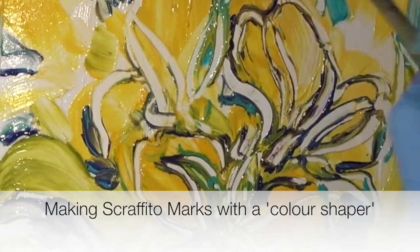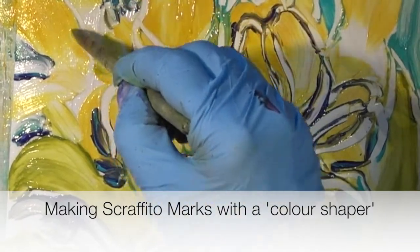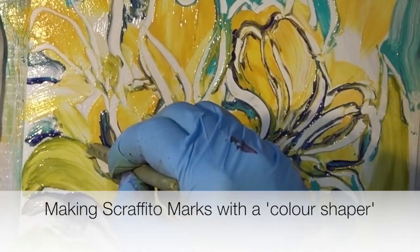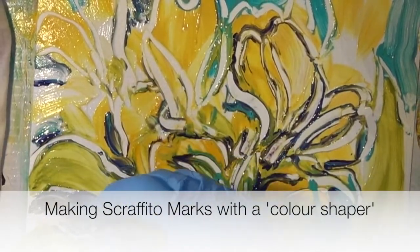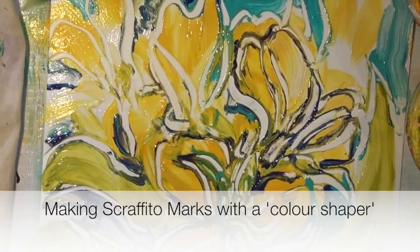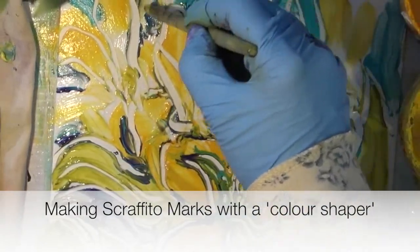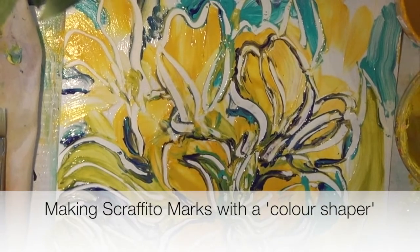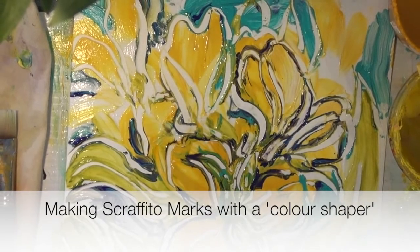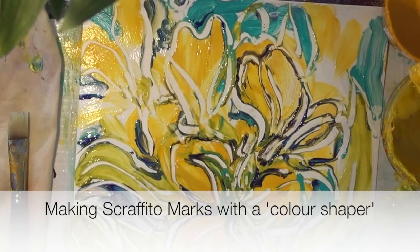I'm shaping things now and moving the paint away — it still hasn't dried yet — with a color shaper, which is basically a piece of rubber or silicone at the end of a stick. It's really helpful for making marks. I love it because I like to combine drawing with painting, and you can also dip it into paint and move the paint that way. I've done that a little bit with that dark purple color in here.